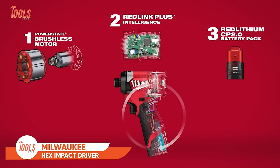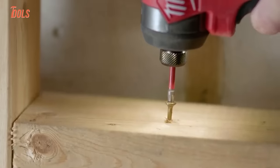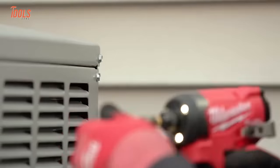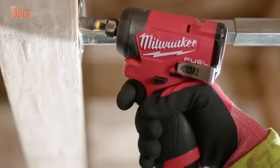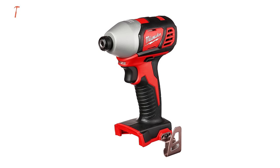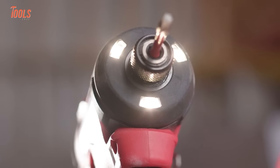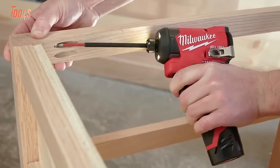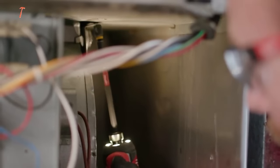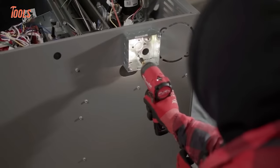Meet the Milwaukee Hex Impact Driver, a compact powerhouse designed to redefine subcompact efficiency. Setting new standards with its unmatched speed and compact form, this driver is not just a tool — it's a game-changer on the job. The cutting-edge Power State brushless motor propels it to the forefront, delivering the fastest driving speeds in its class. At a mere 5-inch length and 7.6-inch tall, it stands as the epitome of portability, providing exceptional access in confined spaces. Illuminating your workspace, the tri-LEDs ensure maximum visibility. Paired with Redlink Plus Intelligence for top-tier thermal performance and the M12 Red Lithium Battery Pack for enduring runtime, this Hex Impact Driver embodies speed, compact efficiency, and reliability.